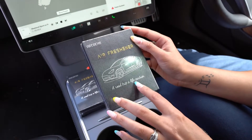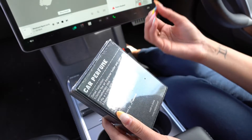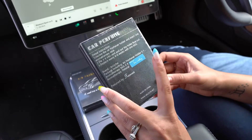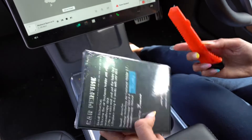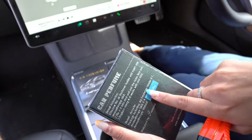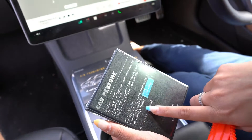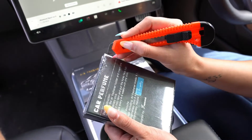This is the box that the Arcoach air freshener comes in — it says 'A road trip, a life partner.' If you turn it around it's described as a car perfume, which is great. It comes with some detailed instructions, and the fragrance we are using today is the Ice Valley. It includes an air freshener holder, an aromatherapy stick, and four aromatherapy fragrances with the natural Ice Valley scent.